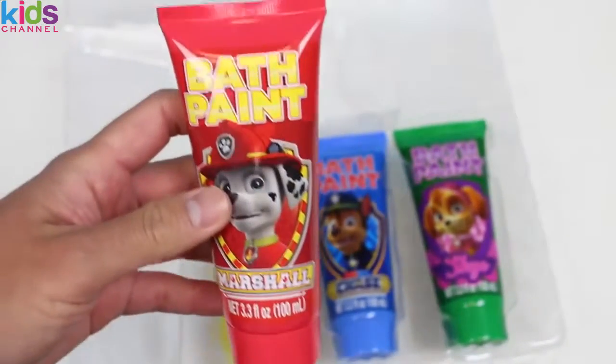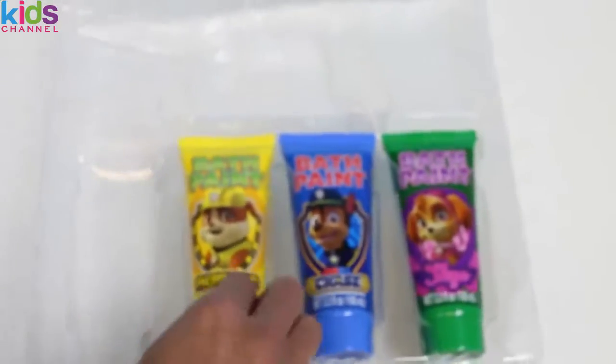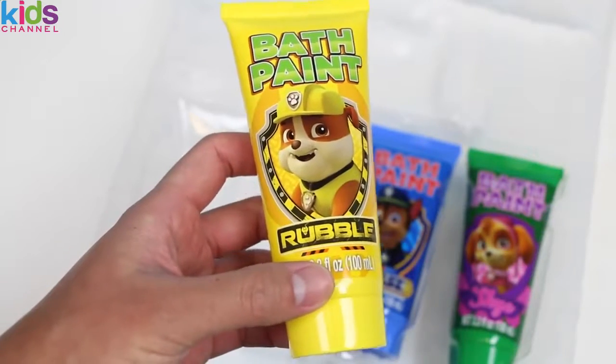Let's check out our bath paint colors. Marshall will be our red bath paint, which makes sense because he's the fire pup. And for the yellow bath paint, it's Rubble — since he's the construction dog, it's pretty fitting.